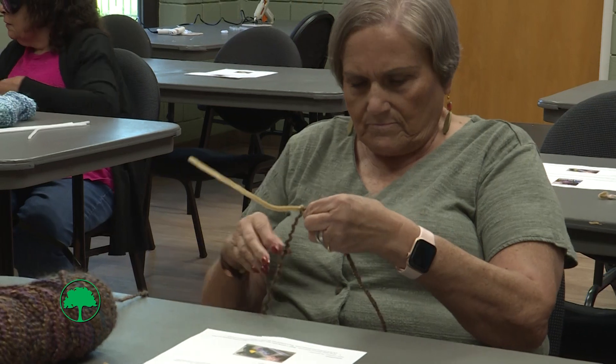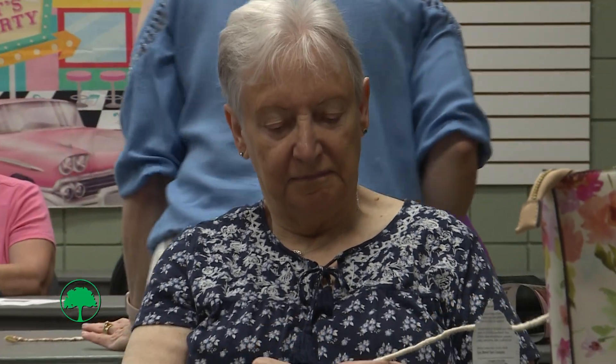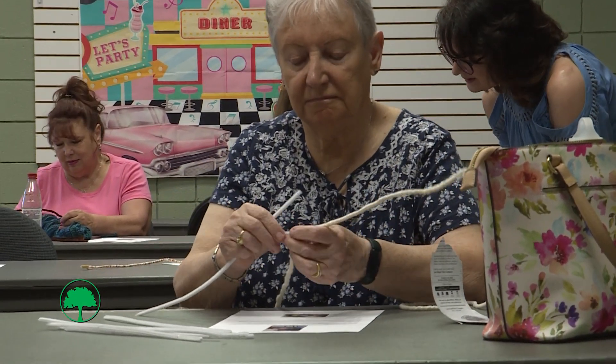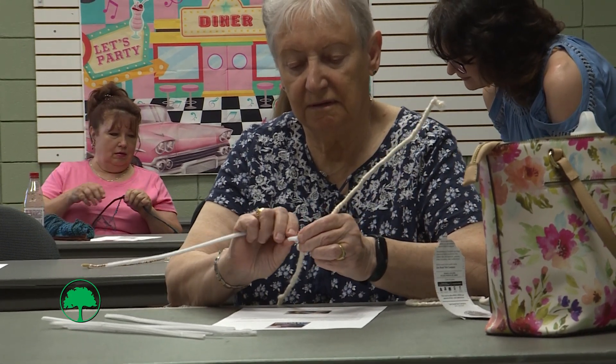You know, the tighter you go, it just will take a little bit longer to get everything. And then when you get about an inch from the bottom, that's where you're going to attach your second pipe cleaner. You'll just twist it like this and then continue going.